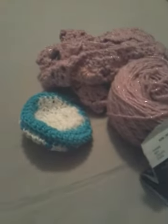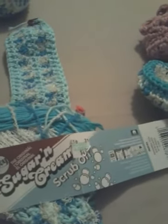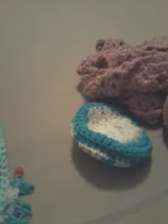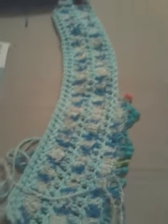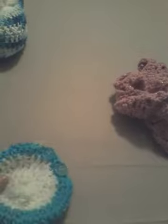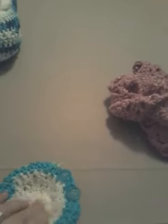I have this work in progress — it's going to be a hand towel using sugar and cream scrub off in spring blue, which is a four-weight. I'm using my own little pattern and I have all these stitch markers so I won't lose my stitches. I also made this little piece to hold a bar of soap, but I think I'll just take it apart and use it to finish off the towel instead.